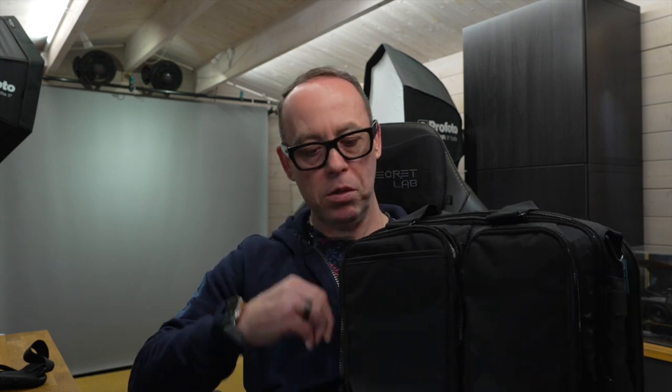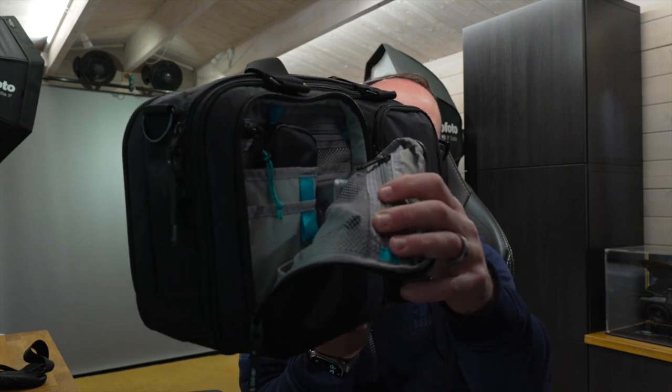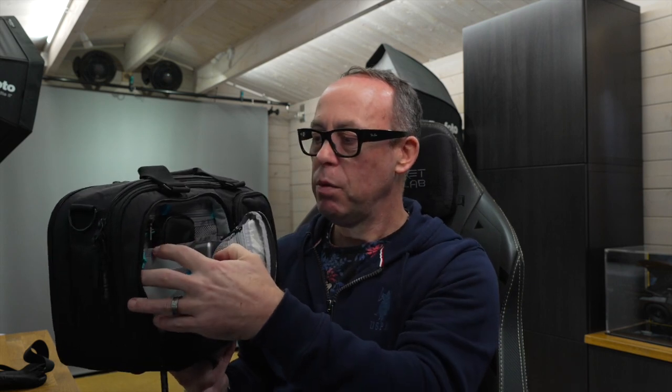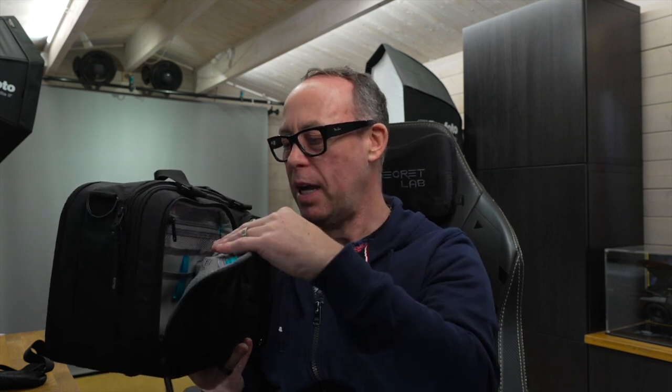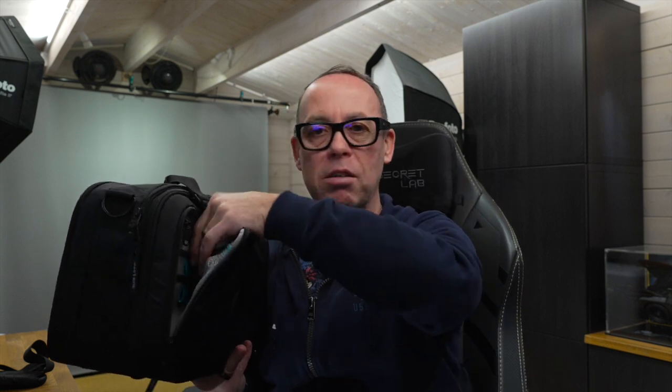Then the zip compartment — we'll zip it all the way around. I'll spin the bag around so you can see inside. On the back we have a zipped mesh pocket that's the full depth. Then we've got two pockets that are the full width but are just slide-in. I've also got an area that's about an inch wide — for instance I've just got a power bank here, the new Anker power bank, and it just easily sits in there without pushing against the bag or nicking space from inside the bag.